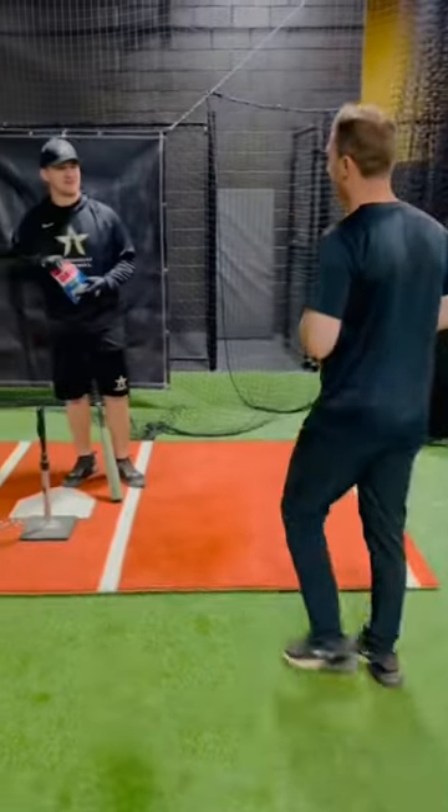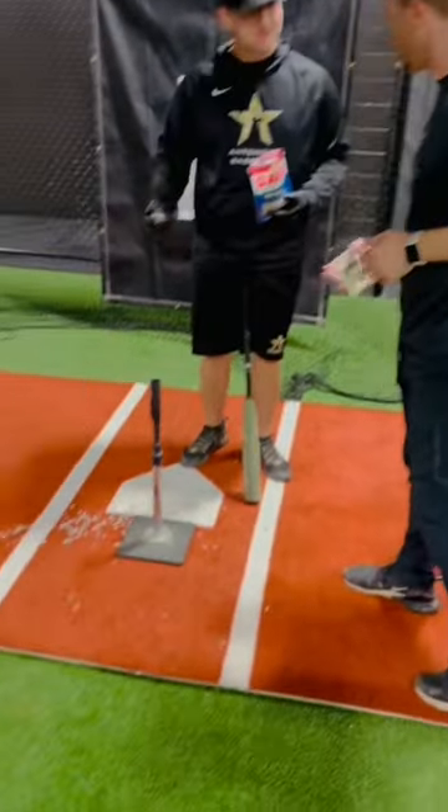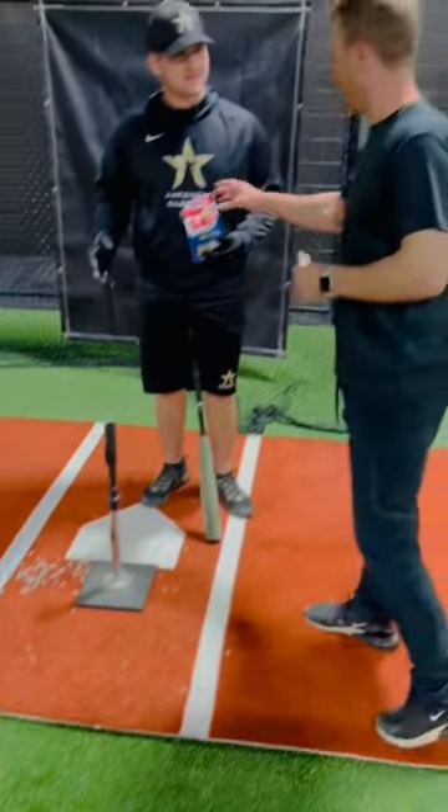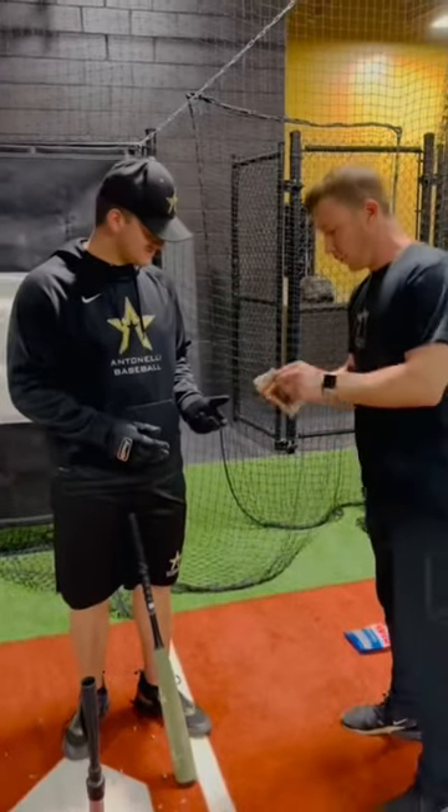What are you doing? You're making a mess over here. I don't know what this is. Try this — here, take that. It's a seed sack bag.